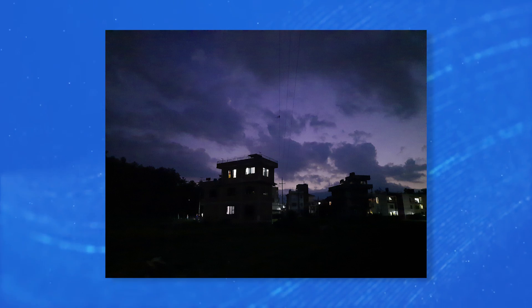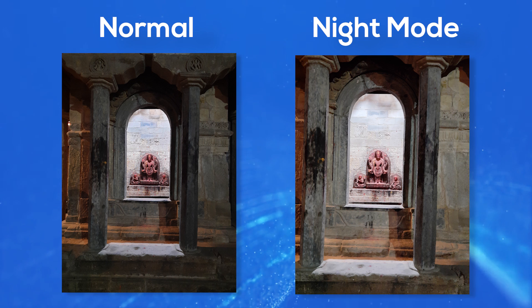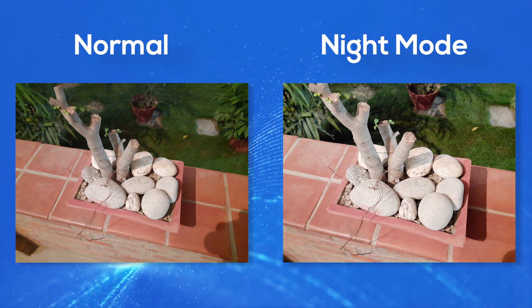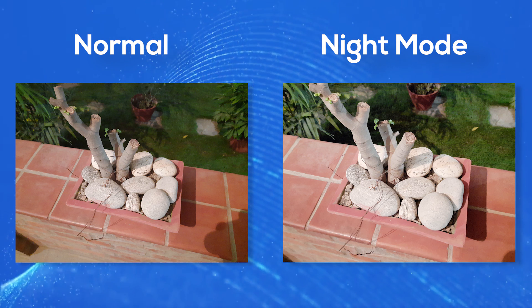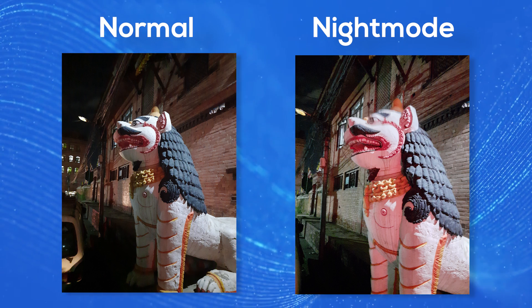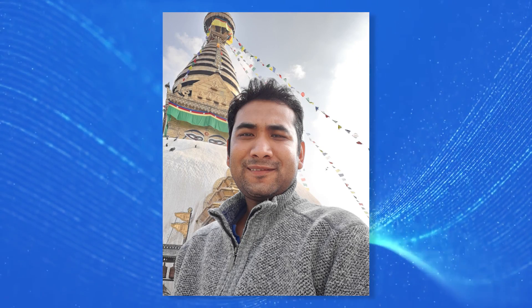In low light, performance is decent but details are reduced with noticeable noise and grain, making some low-light images unusable. Night mode improves this but can produce overexposed images, and if there is motion, photos can be blurry. Samsung may update the night mode via software. Selfie performance is reasonable with good dynamic range, though face details could be improved.